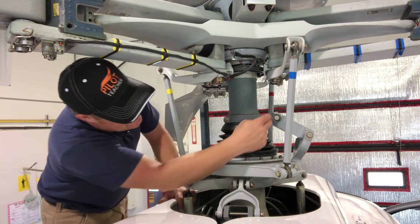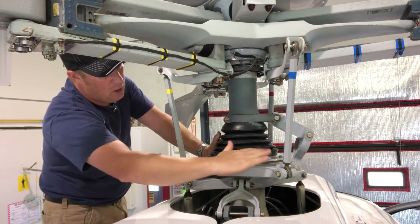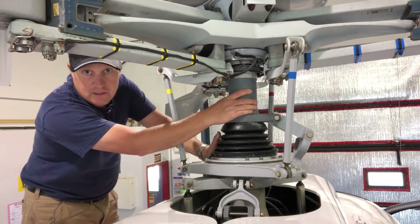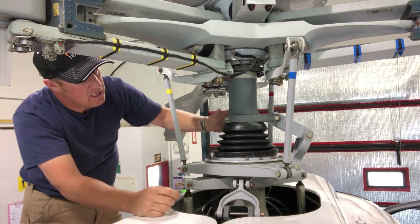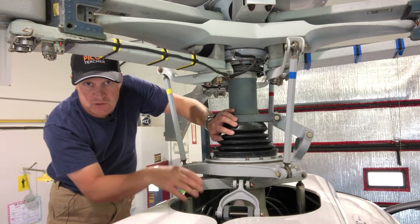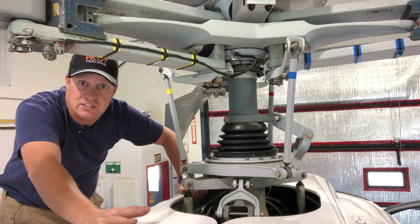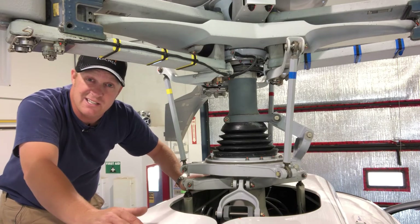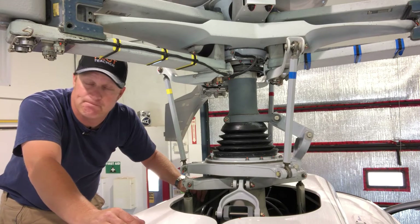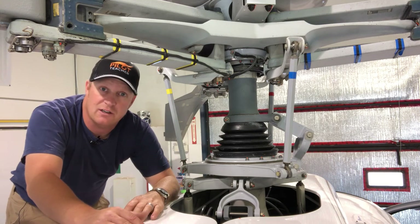Some of you may be thinking — what are these things here? Well, these are called scissors. Basically, they ensure that the upper, rotating half of the swashplate stays rotating at the same speed as the main rotor disc so the pitch links don't get twisted. That allows the swashplate to go up and down. We also have one here to keep the stationary part of the swashplate fixed to the stationary part of the aircraft. These are called scissors. And that is pretty much it for the helicopter swashplate — a genius piece of design and engineering. Without it, there wouldn't be helicopters. It's kind of like the heart of a helicopter.